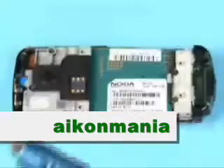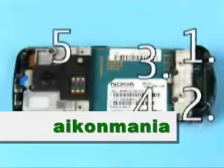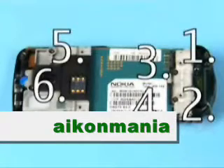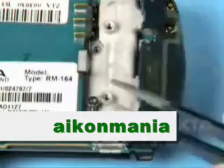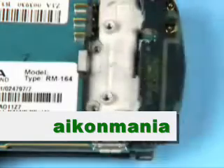Unscrew these 6 Torx plus size 4 screws in the order shown. Remove the antenna module. The clips of the keypad cover cassette will be released — take away the keypad cover cassette.